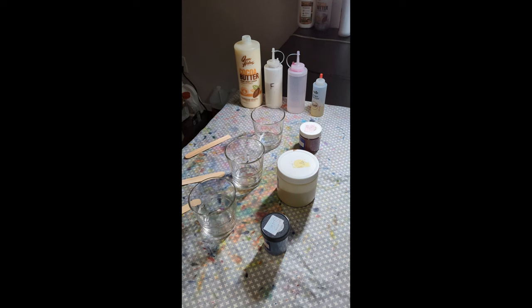Hey everyone, today I'm going to teach you how to make my special lotion dye mixture that I use for the Lazy Wave dye and pretty much all of my dyes.